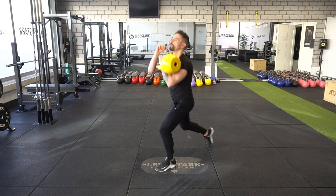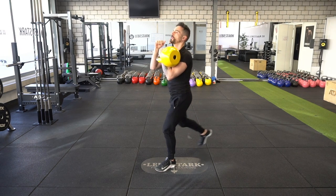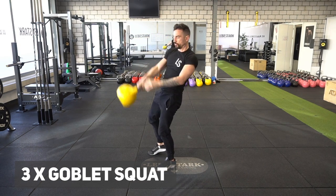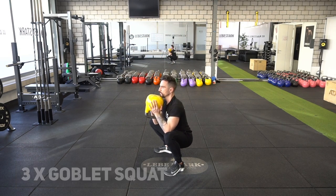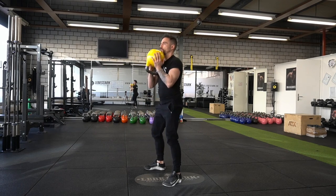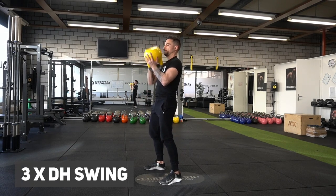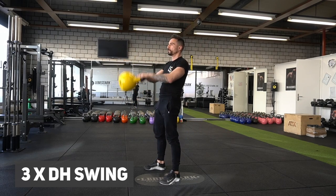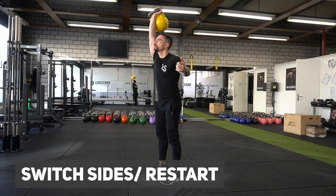We do three reverse lunges with the kettlebell racked. We then drop the kettlebell into the backswing, grab it in a goblet squat grip, and do three goblet squats, pushing the knees out and keeping the chest and upper body upright. Now we drop the kettlebell into a double-handed swing for three reps as well, and then we snatch the weight back up overhead with the other side.